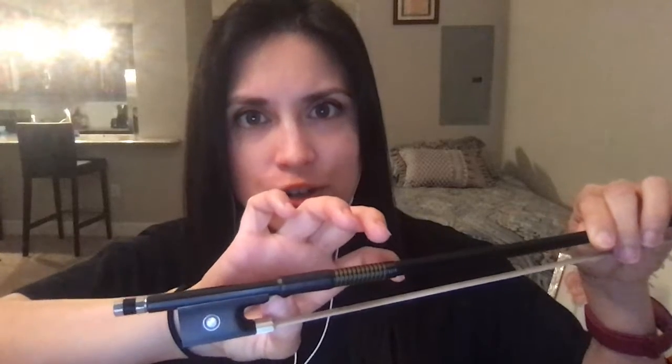This part of the bow is the frog. The thumb always goes right next to the frog, never inside of it, and the thumbnail should always be shown when holding the bow properly. We'll get to the bow hold in more detail later.